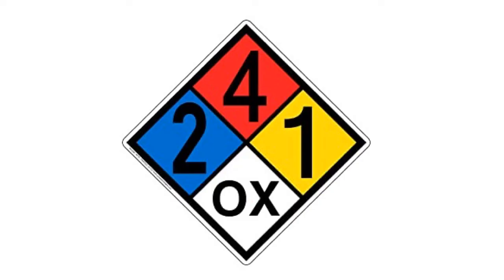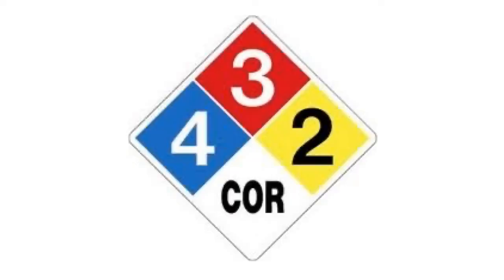Looking at another example — still very flammable, we've got a three. Look at this four for health — that means it could kill us, very lethal. It's a little bit unstable but not too much. And it's corrosive — remember, that means it can eat into your skin. Most often acids are corrosive, but other chemicals can be corrosive as well.